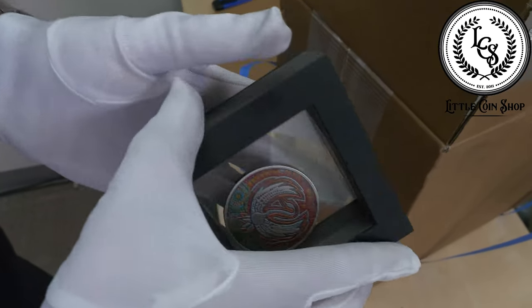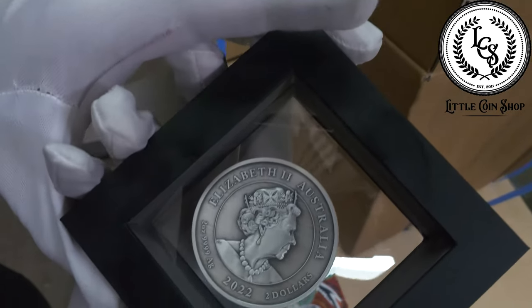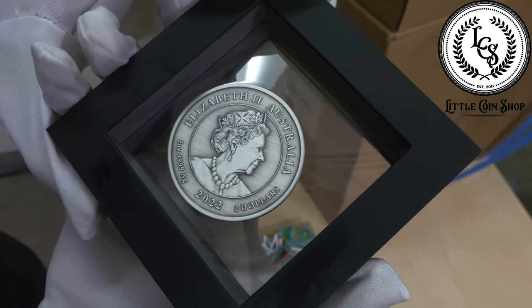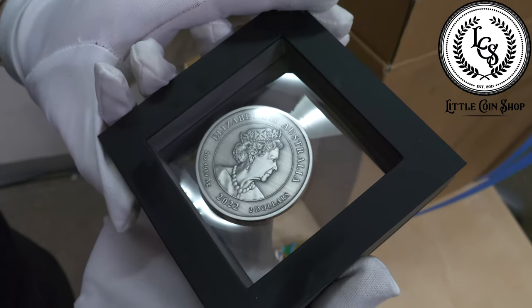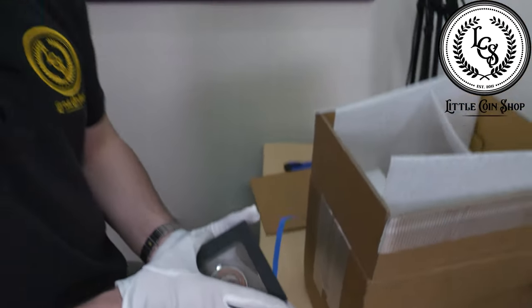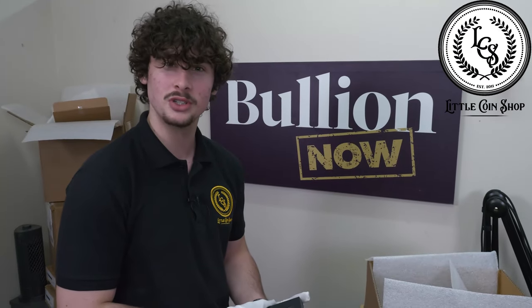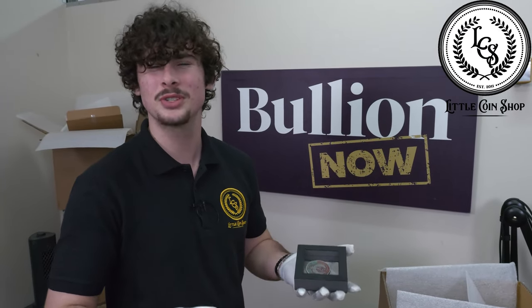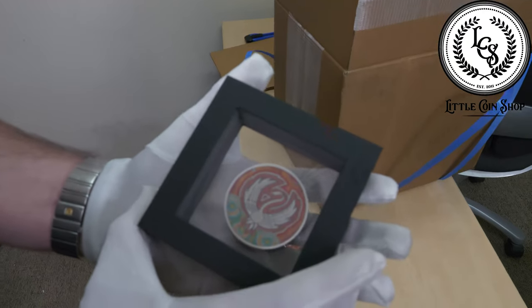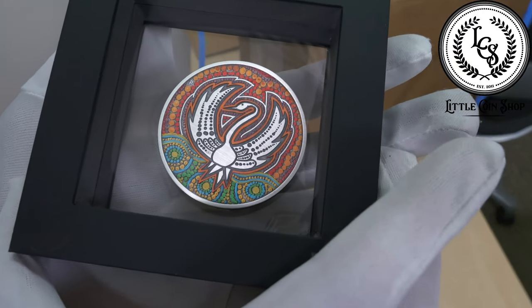Something really cool about them is — oh, the Queen looks great there, I think they actually captured her great for once. But speaking of Perth Mint, they actually donated $10,000 to the Magic Code, which is a children's organization to help kids feel more safe in their households and new households. That's a really cool part about this coin — it adds depth to the coin and the entire release.